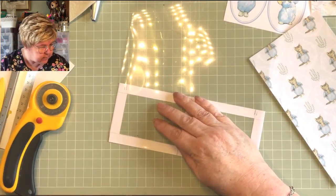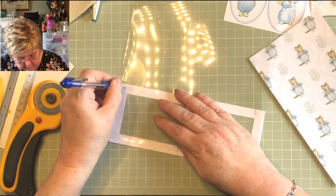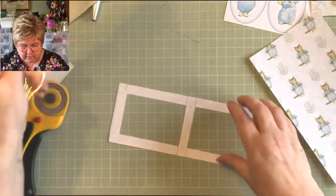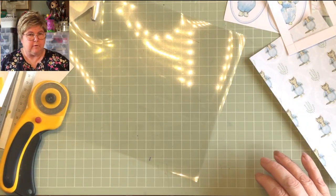I've got a blue biro to mark the acetate with, so I'll cut it to here — I want it just inside that frame because you definitely don't want it sticking out. That would look unprofessional and we don't have that.